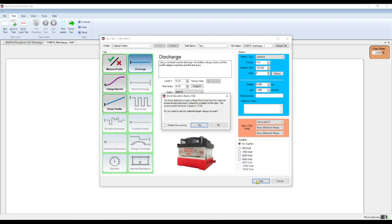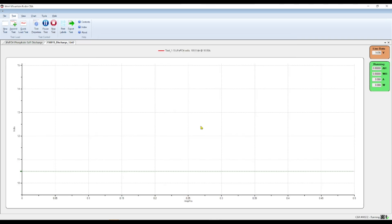We got a pop-up saying we've selected a target voltage that is less than the minimum recommended discharge for the battery. We always run these tests at 10 amps per hour so we're going to use the targeted voltage anyway. And there we go, the test has begun. I will come back once it's finished and we'll see how the battery does.